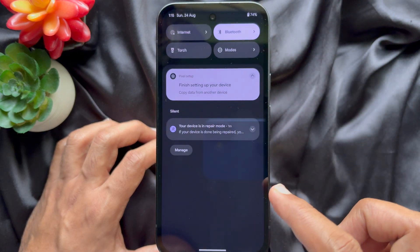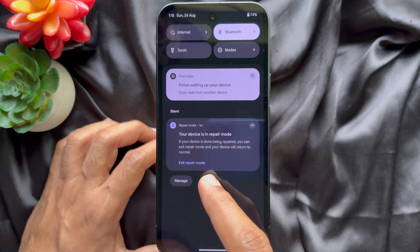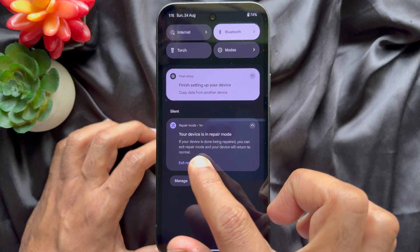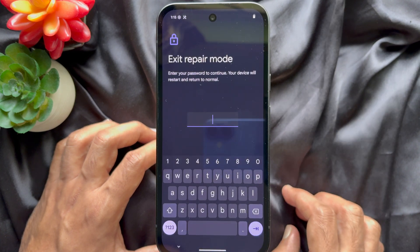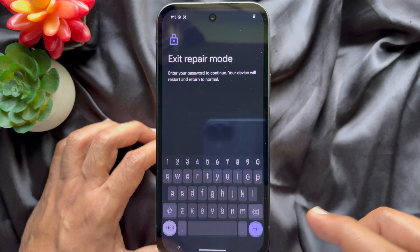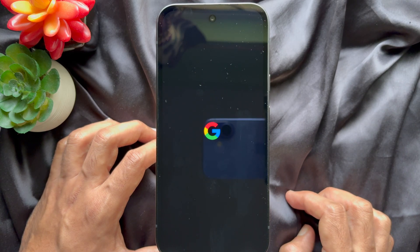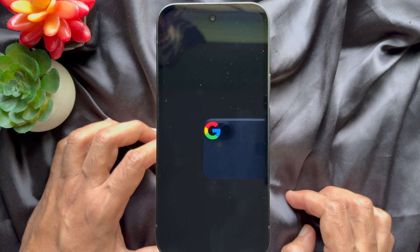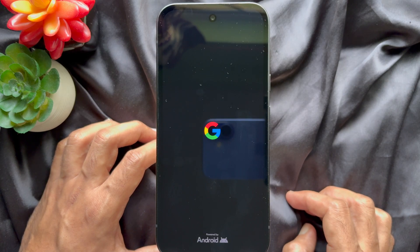Swipe down from the top left side of the screen. Then tap the arrow sign beside repair mode. Here you can tap exit repair mode. Now you need to enter your passcode or fingerprint to confirm it's you. When entered you will see your phone will restart. After restart you can see your phone in normal mode.